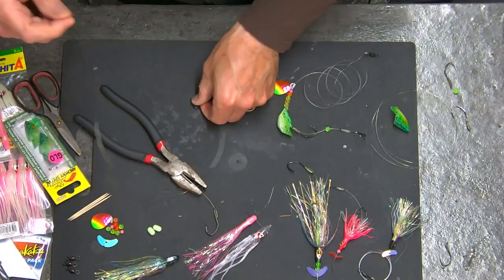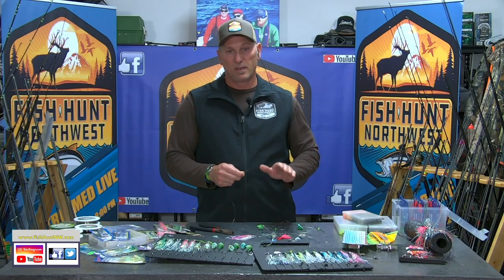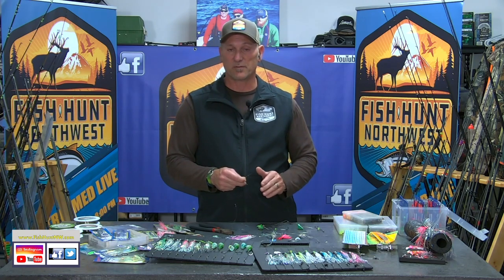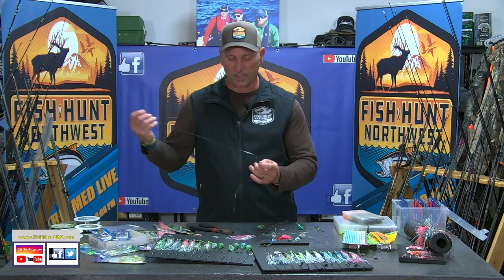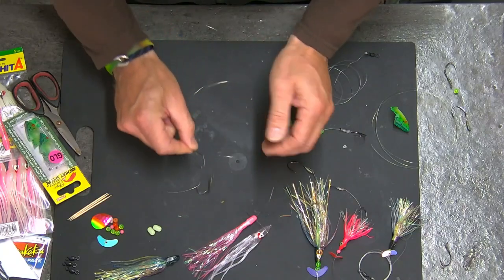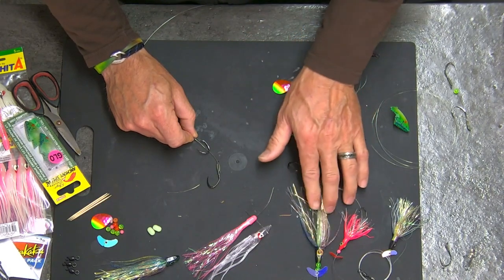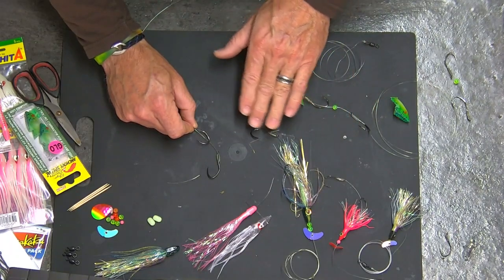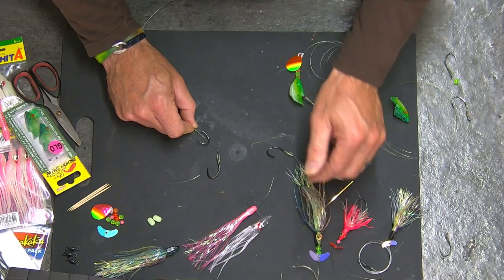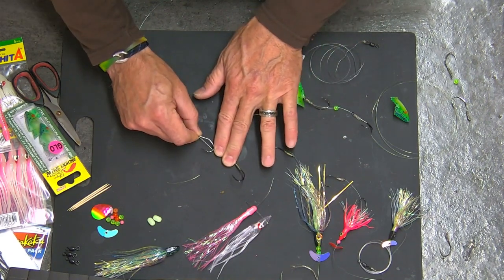Now we're going to slide this other hook on. I want my trailer hook to be below any of the skirting — below any part of the lure — to ensure that I've got that exposed hook trailing at the back end there, which tends to lead towards a lot of solid hookups and a high land ratio. So I always go two finger widths between my two hooks.